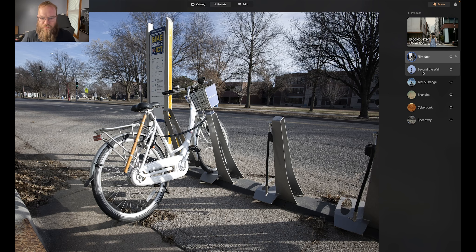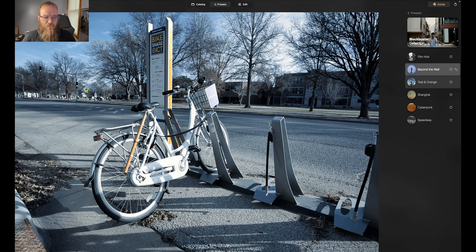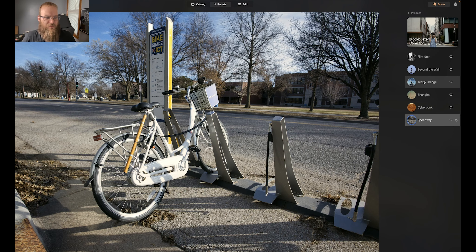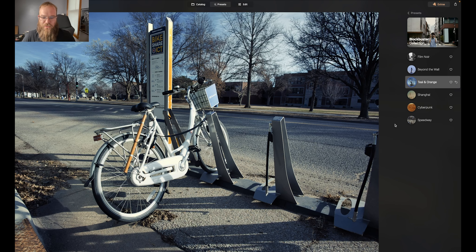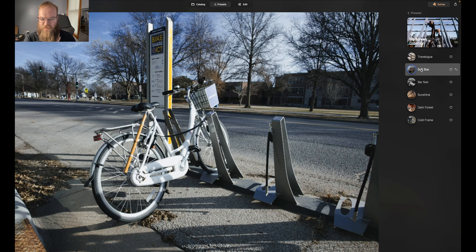Okay, let's look at this one first. It's recommending Blockbuster, which I've done quite a few with. I don't want to do Film Noir because I want something with color, although that looks pretty amazing — it's a little too cool for me. I like this one: teal and orange, of course. Speedway is similar. Kind of like the teal and orange, which I got burnt out on because of Instagram. Oh, I like this one — it's called Travelog. This is kind of Black Paris. Softbox — I've used this one with a lot of portraits. Dark Forest is good. I like Dark Forest with portraits and Cold Frame.